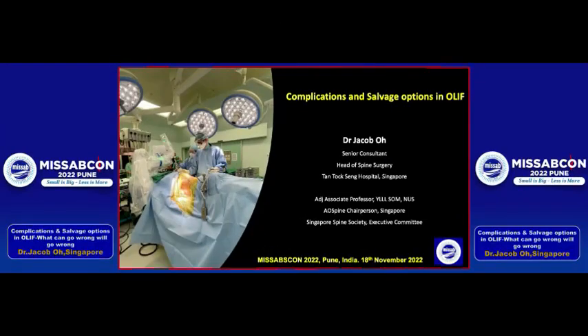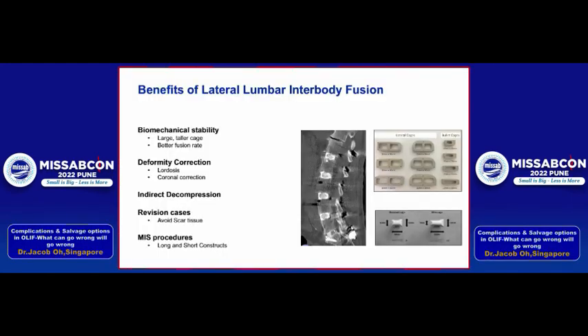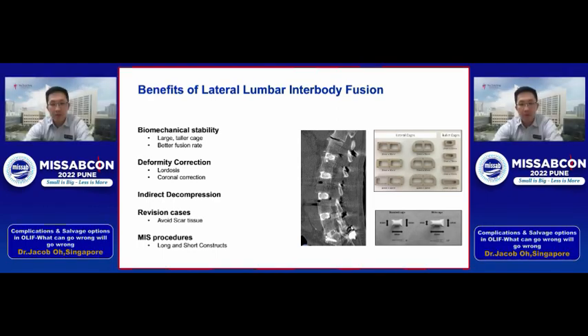Thank you once again to the organizers for this kind invitation — it's truly a privilege to be speaking at this meeting. We all know the benefits of lateral lumbar interbody fusion: it has good biomechanical stability, good for deformity correction not just in the sagittal but also in the coronal plane, and unique features such as indirect decompression — great for revision cases and MIS procedures, both short and long constructs.